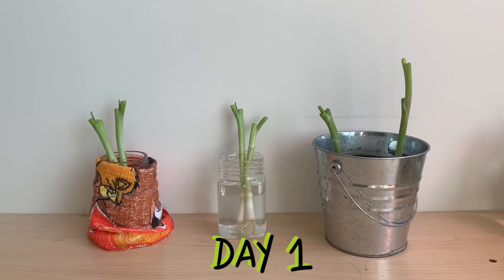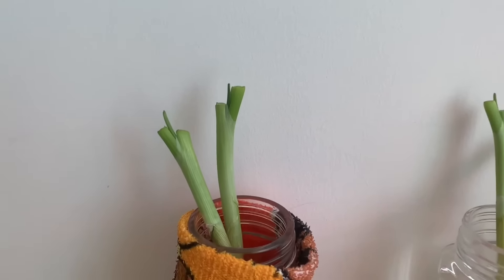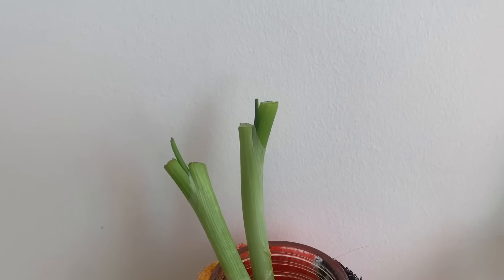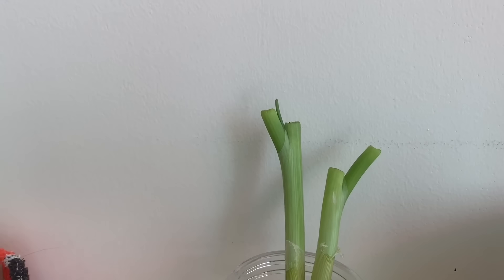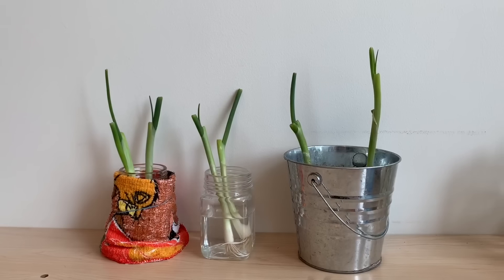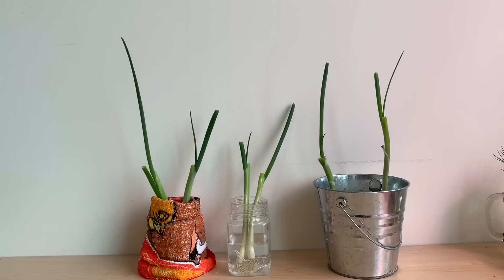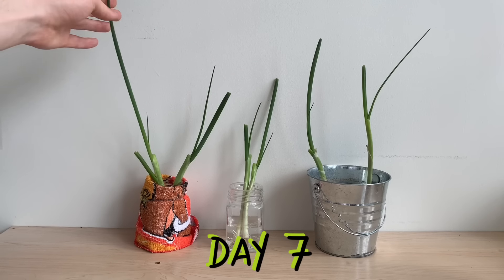Just one day later we can already see clear signs of growth. New leaves are beginning to grow from the inside middle of the plant, pushing themselves upwards and outwards. In just one week these plants will grow a tremendous amount — here we are on day seven, and you can see that all of these methods have grown quite substantially.